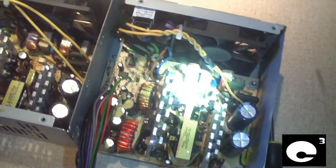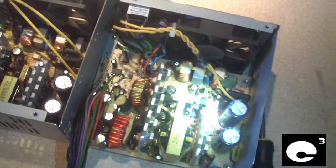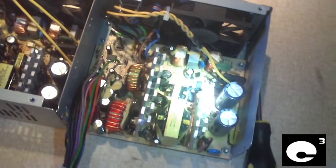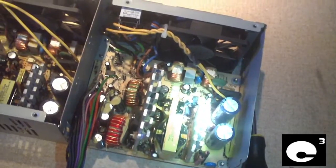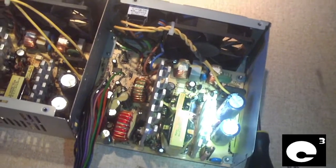My grandpa has an eMachines computer he bought in 2006. I've done quite a few upgrades to it — a better CPU, upgraded the memory, upgraded the operating system — and it still has this power supply in it. It's been going for 6 years now with random use, sometimes left on overnight, sometimes turned off. Never had a problem with this power supply.